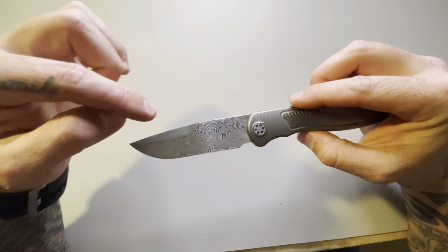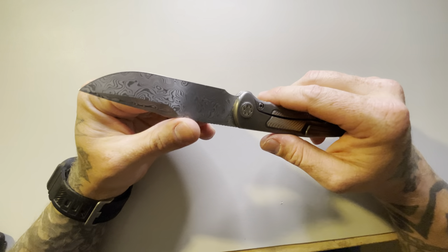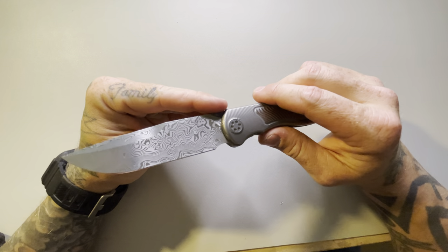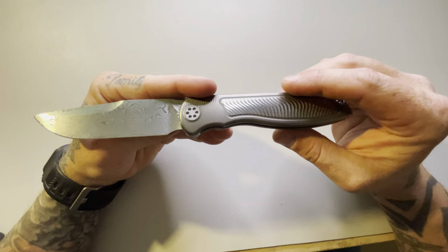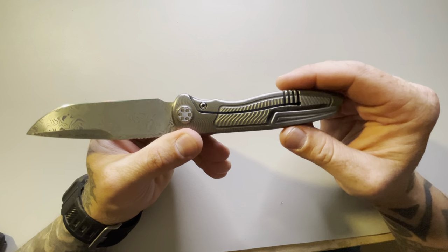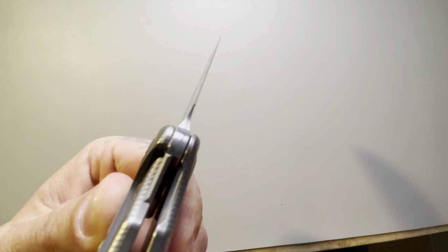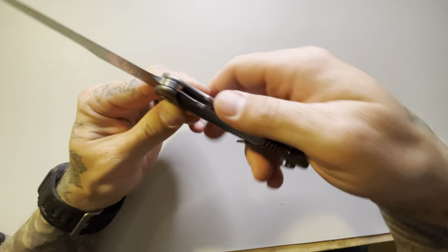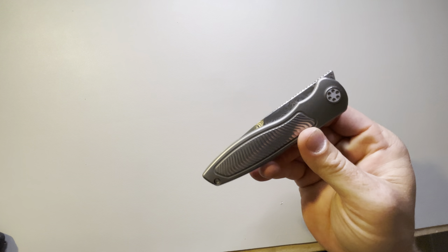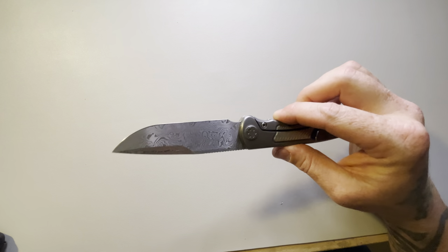From the Damascus steel blade — where it's actually meant to be used as a user — from what I understand, Damascus steel is supposed to be a little bit harder and has better edge retention, so this knife is actually made and built to be a user. Look at the lockup on it — it has absolutely perfect lockup where you barely have to push it over and it starts falling. This thing is absolutely 100% good to go.